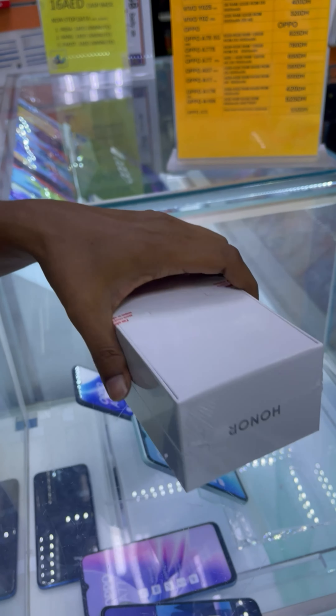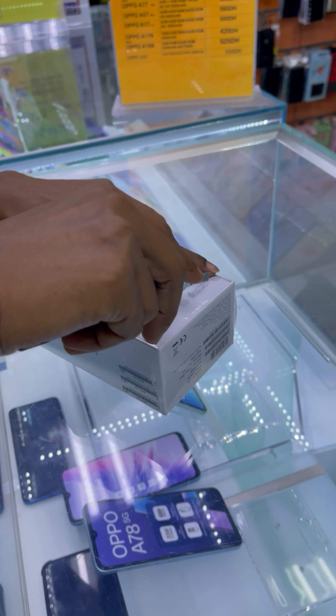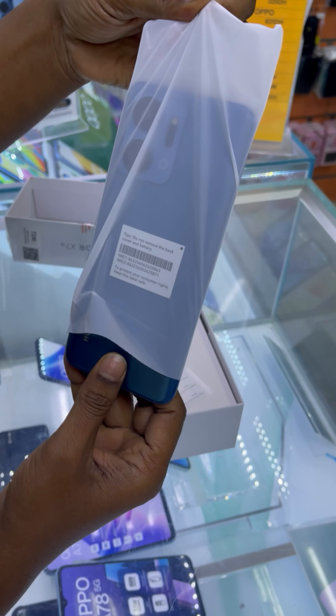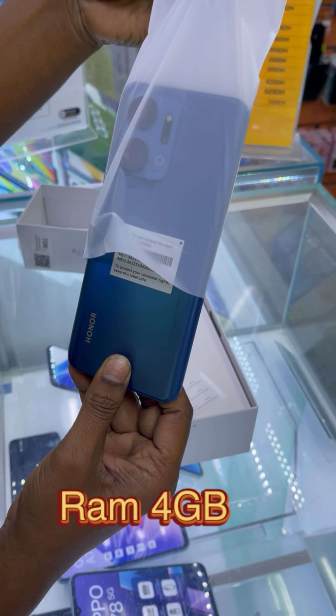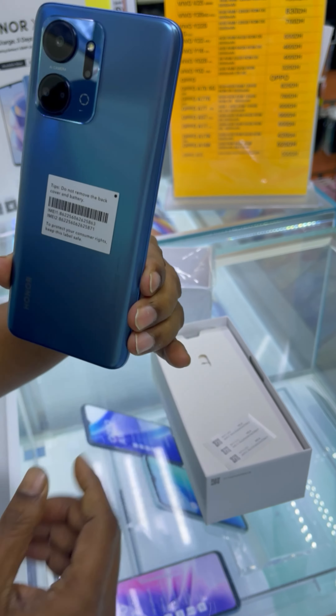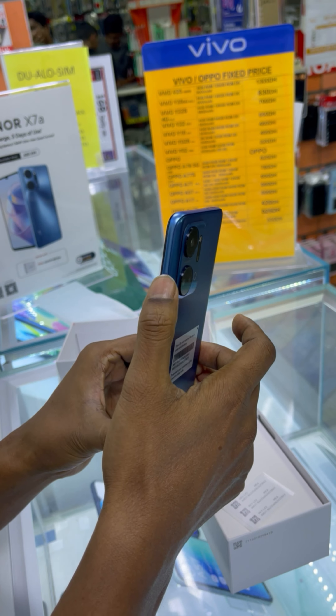Today I will discuss the Honor X7A. Right now I am at Al-Ihsan Mobile Phone, a very popular shop for the sale of official smartphones — it sells only official smartphones.